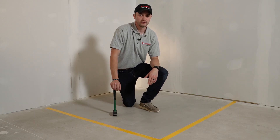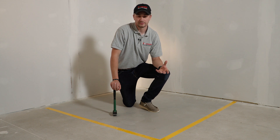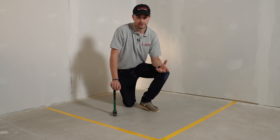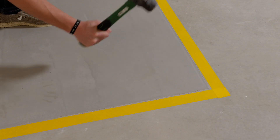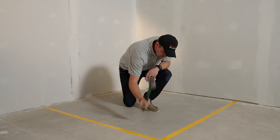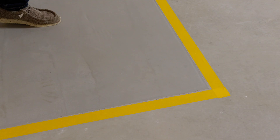The urethane cement flooring systems we install also offer high levels of impact resistance, making it a great surface for not just food and beverage manufacturers but also industrial settings. We're going to go ahead and test that here. I have a three-pound mallet and we're going to hammer at the floor a little bit and see what happens. As you can see, the floor held up well without any noticeable damage to the surface.